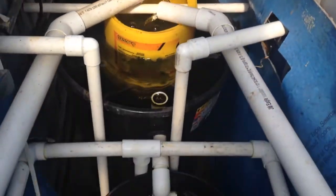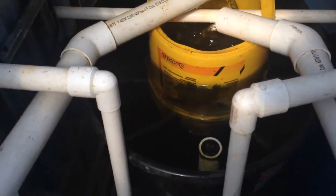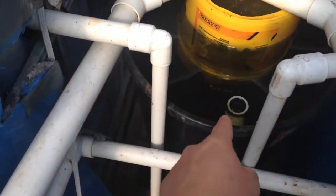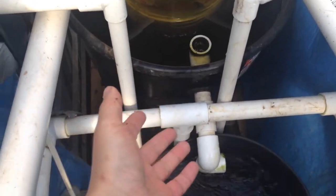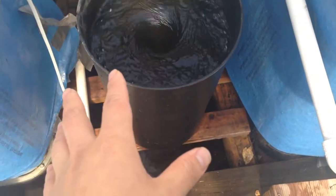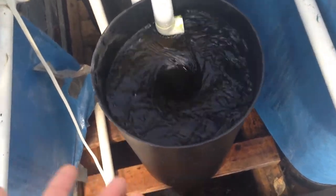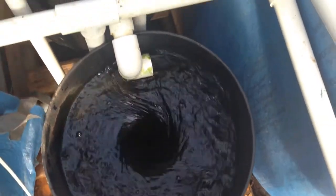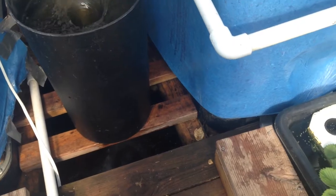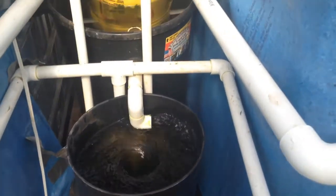If you guys have any questions about this kind of filter, just shoot me a question. I bought all this stuff here — the five-gallon bucket is pretty much free. This one here I bought for like ten dollars — it's just a rectangular trash can. This one is also a trash can but it's a cone-shaped trash can — even cheaper, it was like five to eight dollars, I forgot, I bought it a while ago. And there you go — free oxygen, too much free oxygen. Perfect, just perfect.